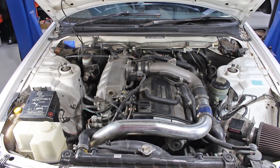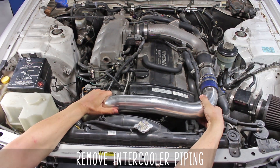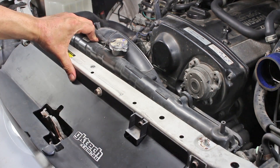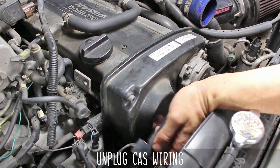Start by removing your intercooler piping in this particular car. An optional pro tip is to remove the radiator brackets, as we will be leaving the shroud on this time as opposed to the SR. You'll be able to move the radiator around just enough to help with removal and install. Unplug the cast wiring and push that thing out of the way — this will also ease in removal.